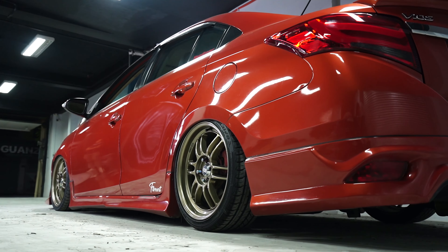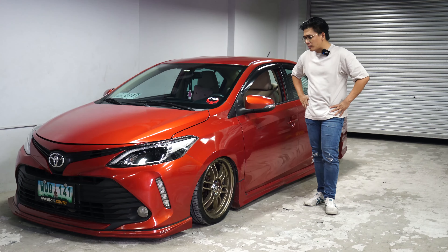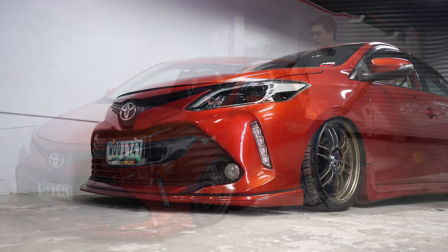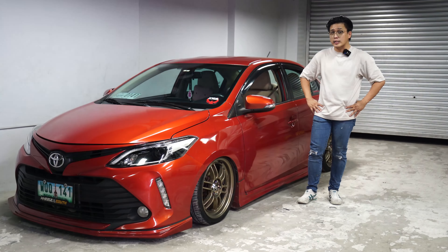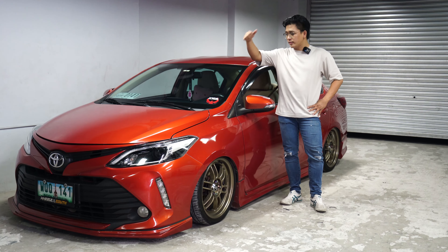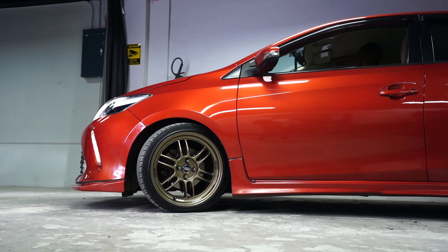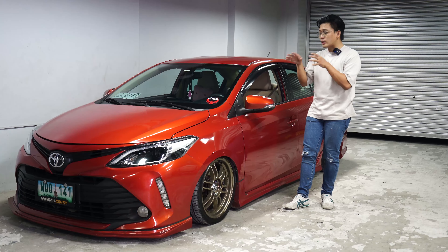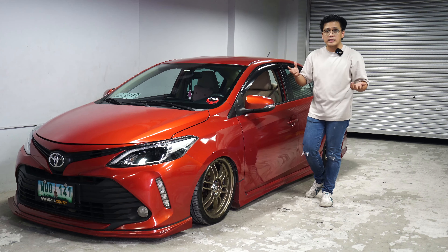The Vios Gen 3.5 — konting background lang. Bakit 3.5 siya? Hindi siya Vios Gen 3 na nabago. The Vios Gen 3.5 is actually a Thailand release model ng Vios — a facelifted release na hindi dumating sa Pilipinas. And now, our good friends from Thailand are exporting it to the Philippines, so you can actually convert your Vios front face and rear taillights to the 3.5 model and get that refreshed look ng 3.5 before it migrated to Gen 4. I personally like the 3.5 model.